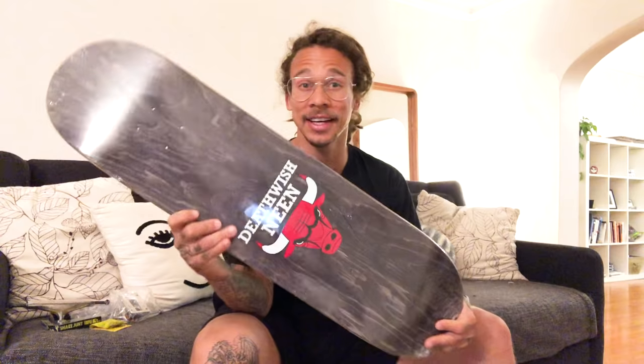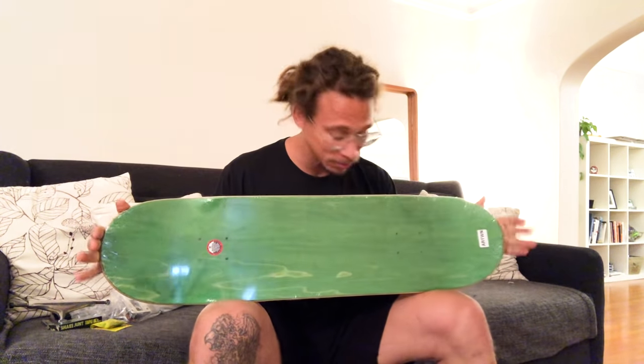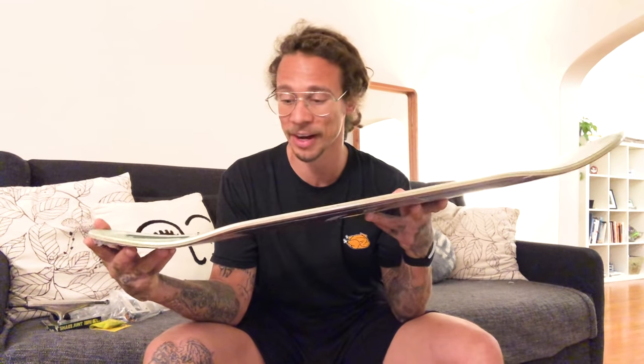You guys already know I have my twin nose board out for the public - it's an 8.5 by 32.8 inches long, so 32.8 inches long, 8.5 inches wide. It's a symmetrical double nose deck, mold 10, so it's a little bit flatter, and the pop is a lot faster when you hit the nose or the other nose. I really love this shape - the 8.5 twin nose is my signature shape.